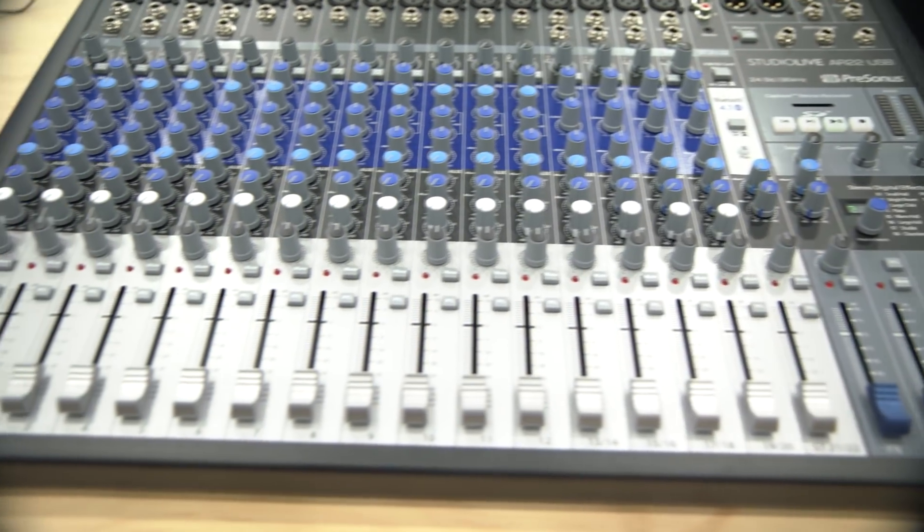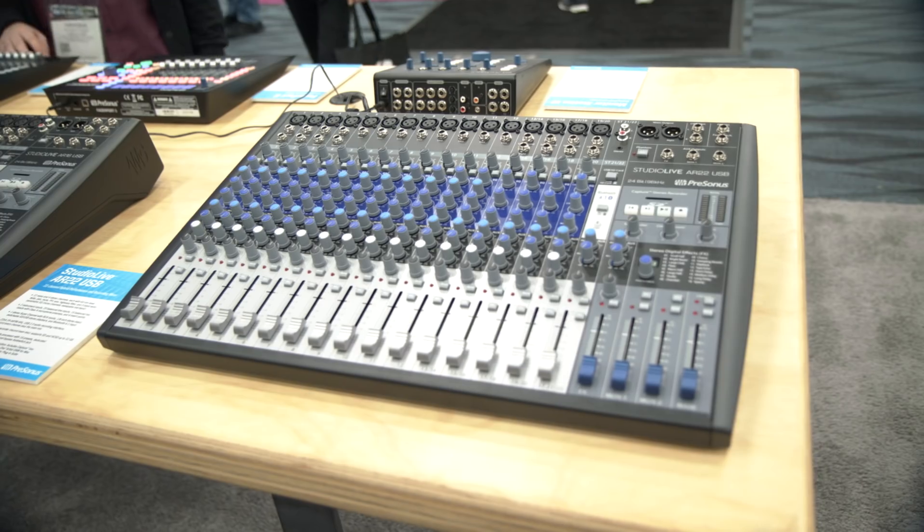So this is the AR22. This is an extension of our AR family of StudioLive analog mixers. We already had the 8, 12, and 16, so this is expanding the line into a larger channel count with the AR22.